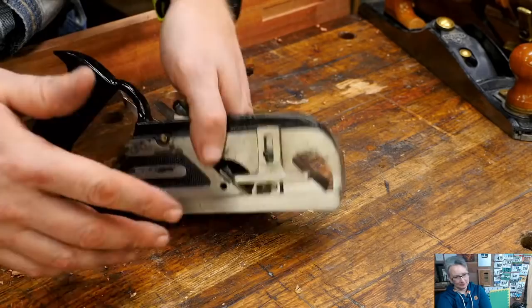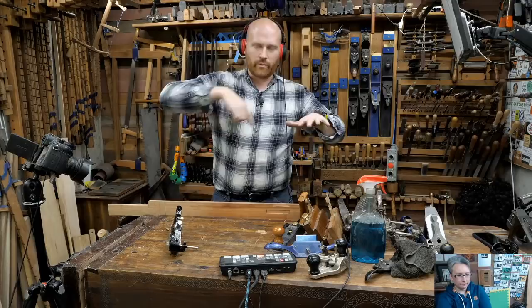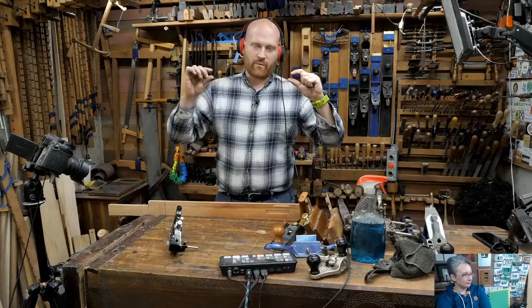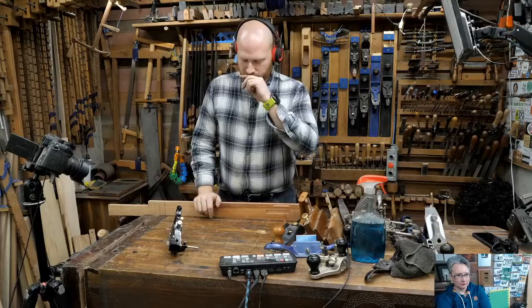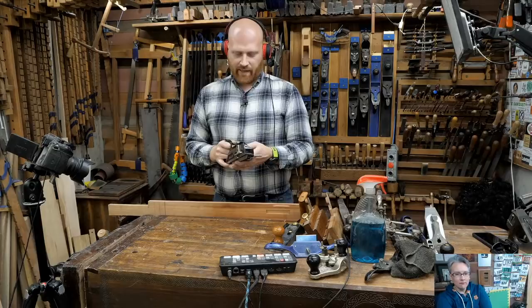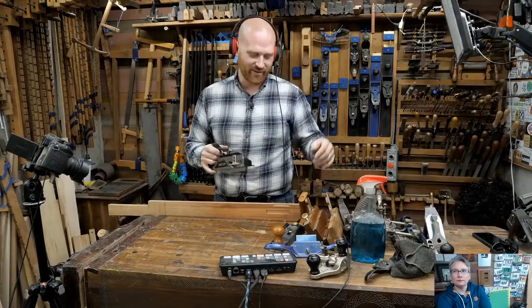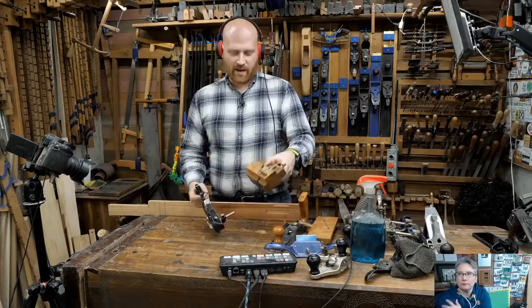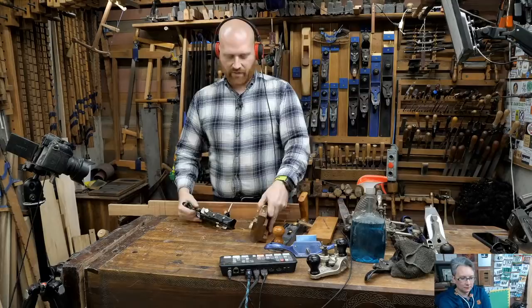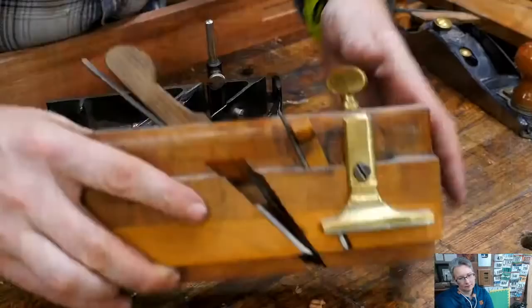That spur is fantastic when you want to go all the way around a board - like a panel going into a groove around a raised panel door. You can use it to cut across the ends of the panel cleanly. This plane is also called a moving filister plane, because it has a filister that moves - another term from England. The metal ones are usually called a rabbit or rabbiting plane; the wooden ones are called a moving filister plane, even though they do exactly the same thing.